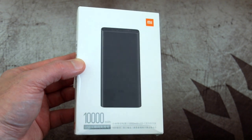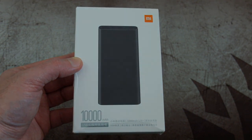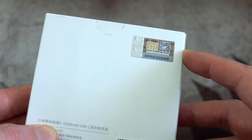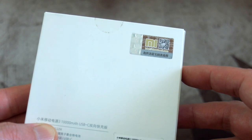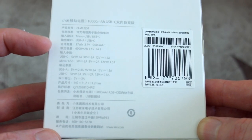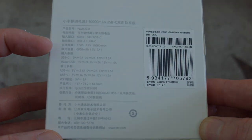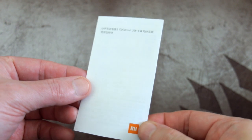Welcome back to another video. I've got the Xiaomi 10,000 milliamp hour power bank 3 in for testing and review, sent in via Banggood. A quick look over the box shows the anti-counterfeit scratch panel at the top. This gives you an idea of the specifications — a lot of it is in Chinese, but I've zoomed in with a picture. On the right hand side we can also see the date of manufacture, which is the first month of this year.